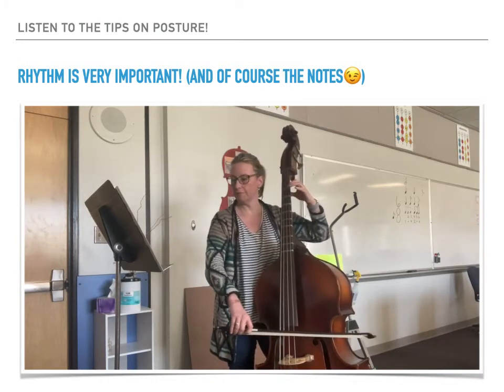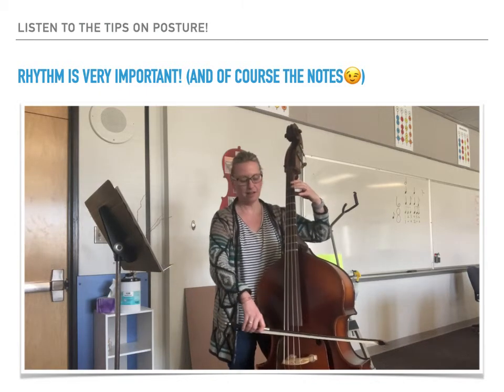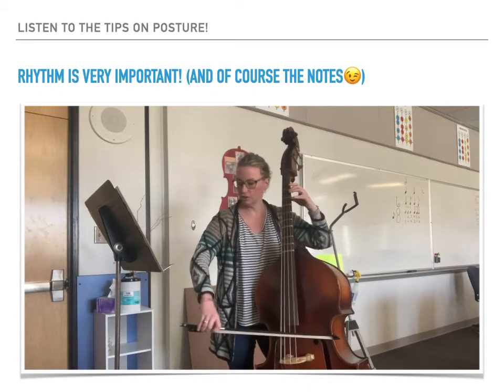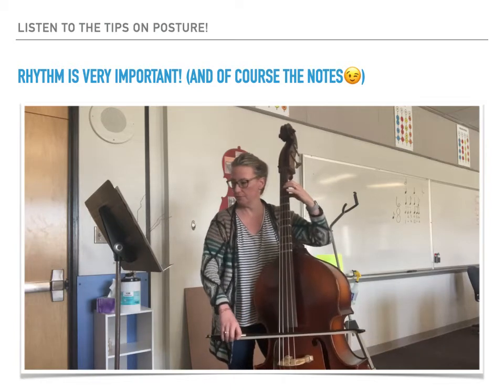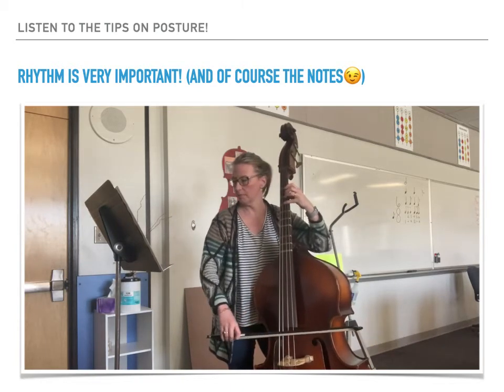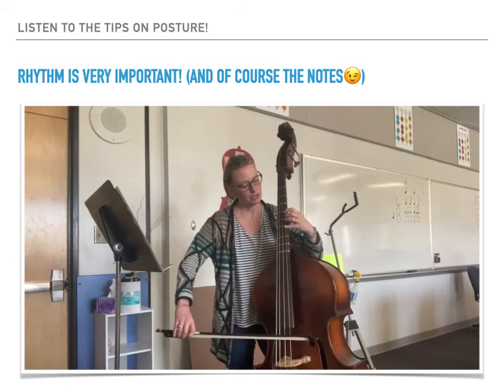Half note, half note. F sharp, G, B, B, E — bottom line — F sharp, A, B, shift.